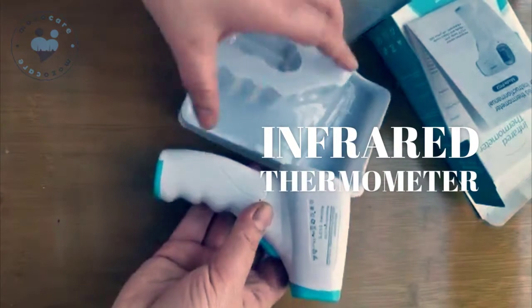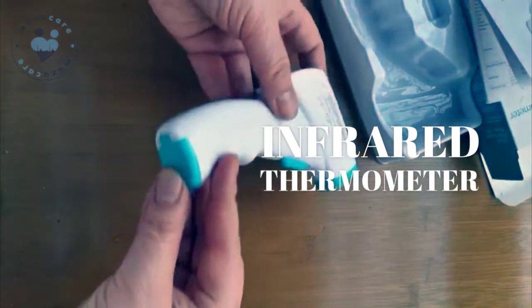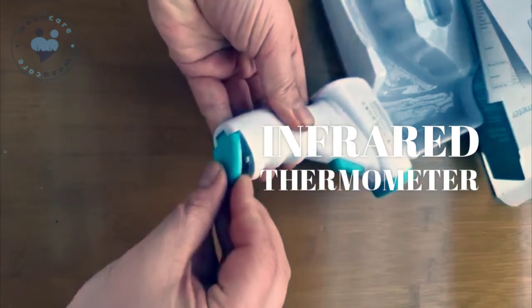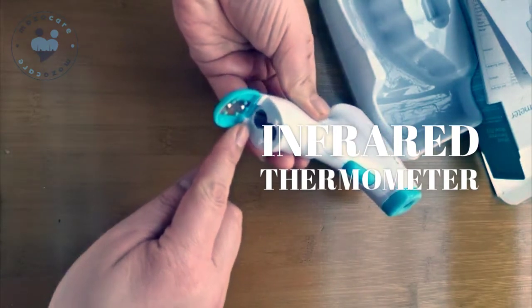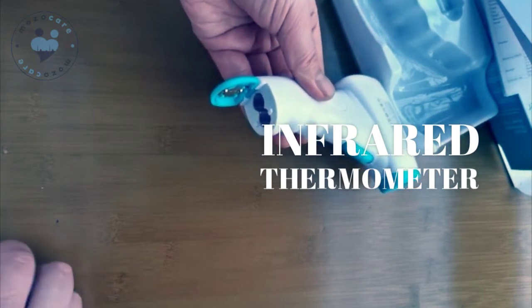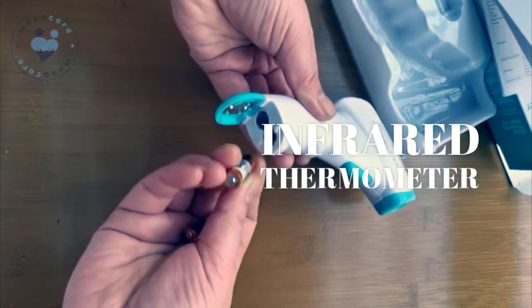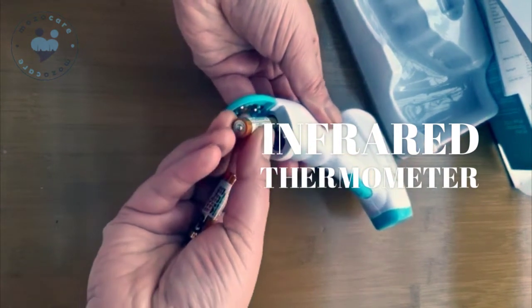In the machine there are no batteries — you need to prepare the batteries by yourself. Open it. Here you can put the batteries. Be careful to put the batteries on the right side.